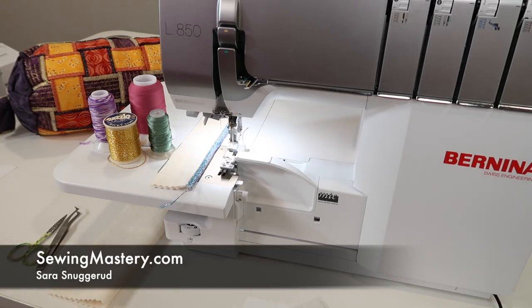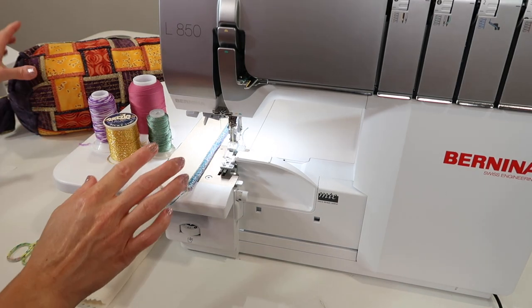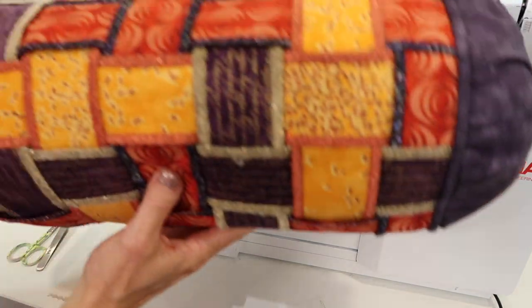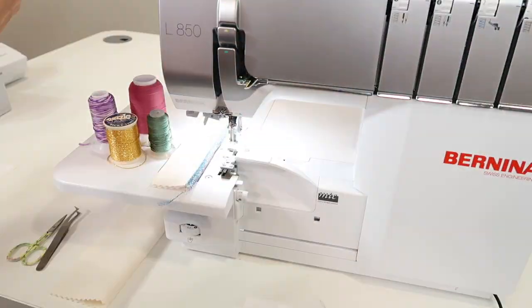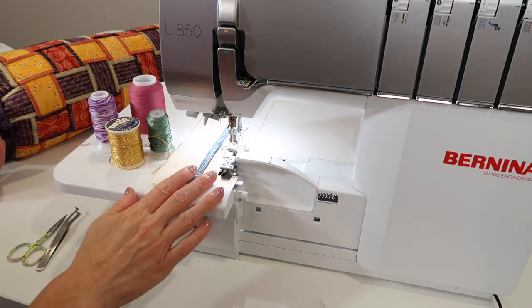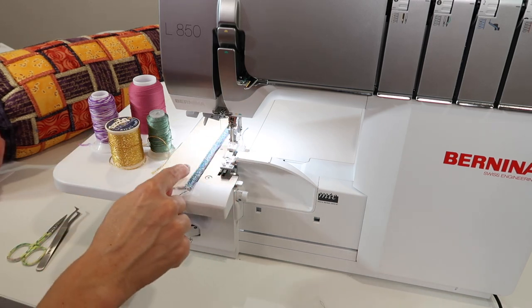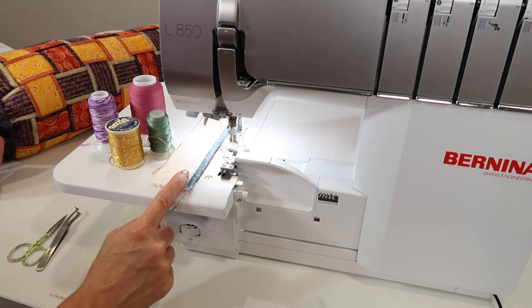The Bernina L850 loves working with decorative threads. Whether you're doing a rolled hem, a wide three thread, or a flat lock, there are so many fun looks you can add when using thicker thread that doesn't go through the needle. On the serger, it goes through the upper looper or the lower looper, allowing you to get that fun, extra bold stitching along the edge of your fabric.